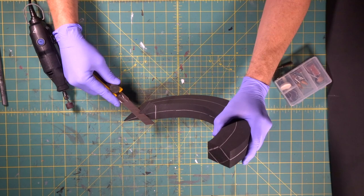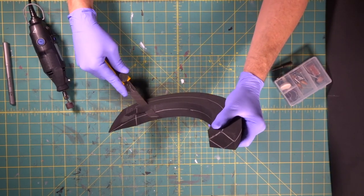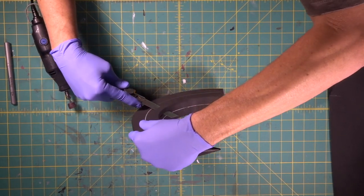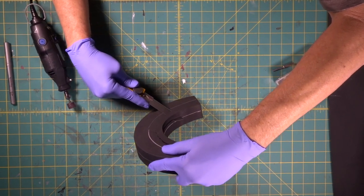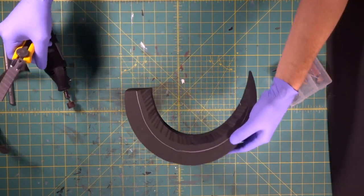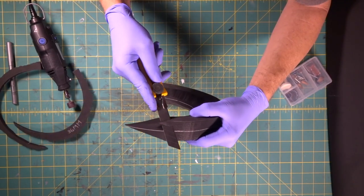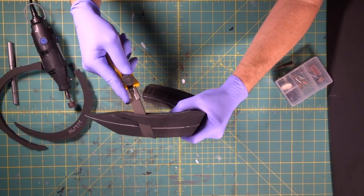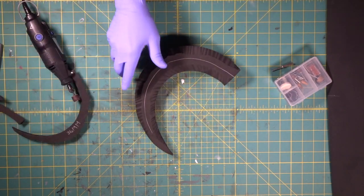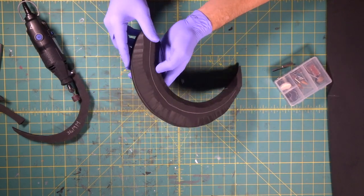We'll take our box cutter and cut the bulk of it off. Be very careful — now we're coming towards our hand, so we're going to move our hand over to this side to get out of the way. We're just taking part of the corner off — saves us some Dremeling time. We're going to do it all the way around the whole piece. Do not go real fast towards your hand. We've loosely shaped it out, and now we're going to come in with our Dremel and tear it up.